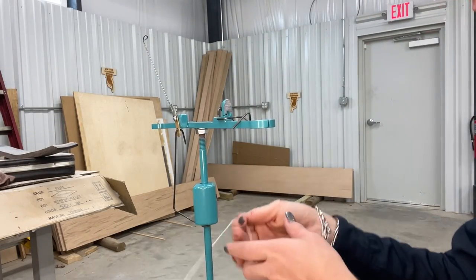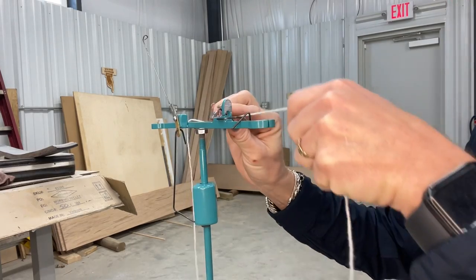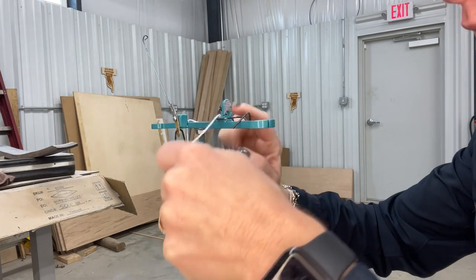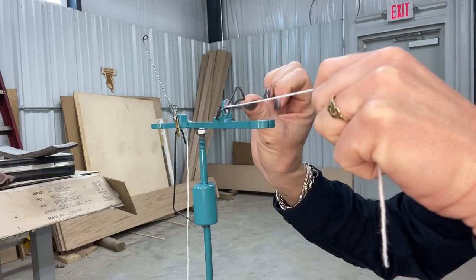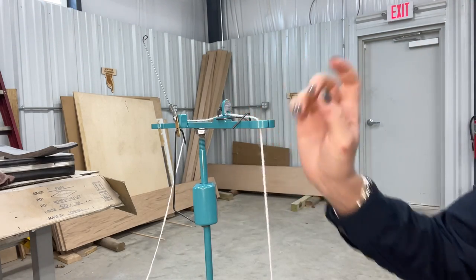When you go to thread your machine, if you don't have the brake wire installed correctly it will not work. So what you're gonna do is go on this side, under this hook, and through the slot — then you're gonna pick up this little guy right here and pull tension on the yarn.